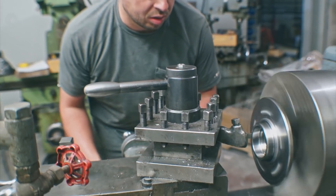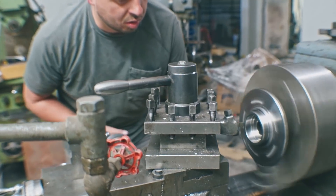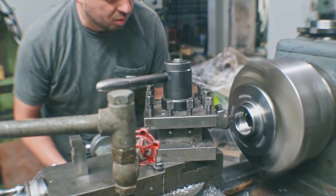When I was out in Utah last, I took a couple of Explorer hubs with me, took them to my cousin and uncle's shop, and we did this.